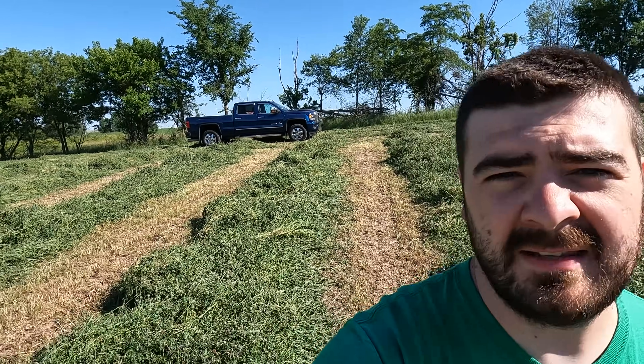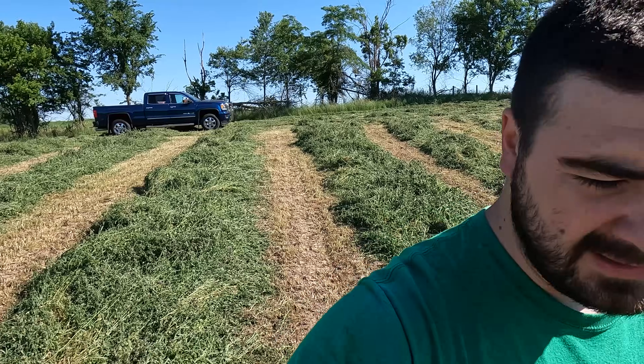Hey everybody, it's Ryan. Welcome back to How Farms Work. So I'm standing at the 11-acre field, and this was cut last night. What I'm thinking is that today we're going to try our hand at making some actual balage this time instead of accidentally making some dry hay.